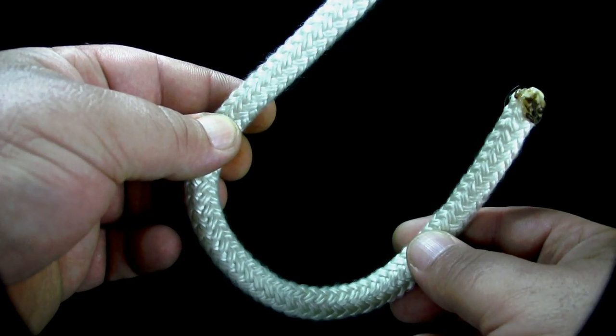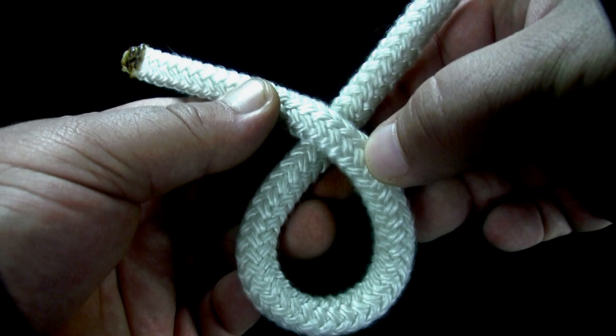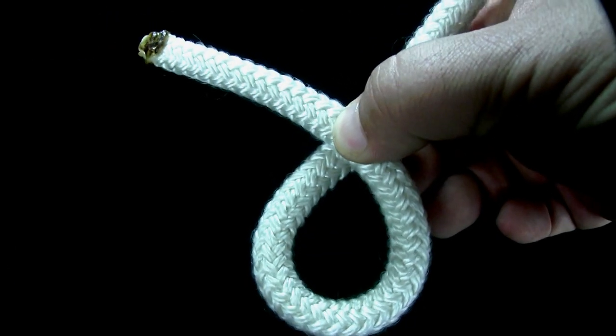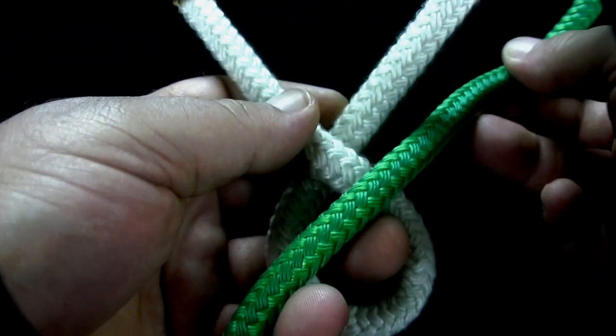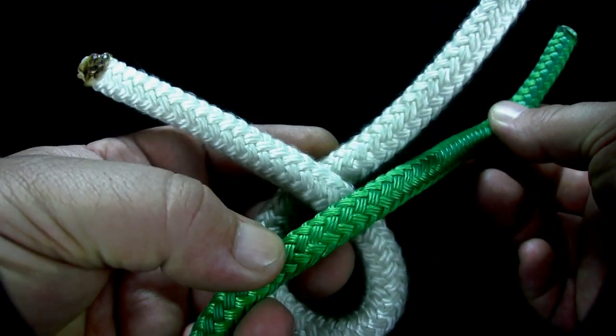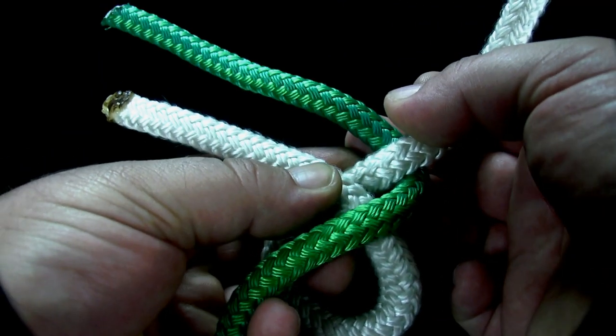To tie the Josephine knot, make an overhand loop. Lay the second rope across the overhand loop. Bring the second rope under the standing part of the first rope.